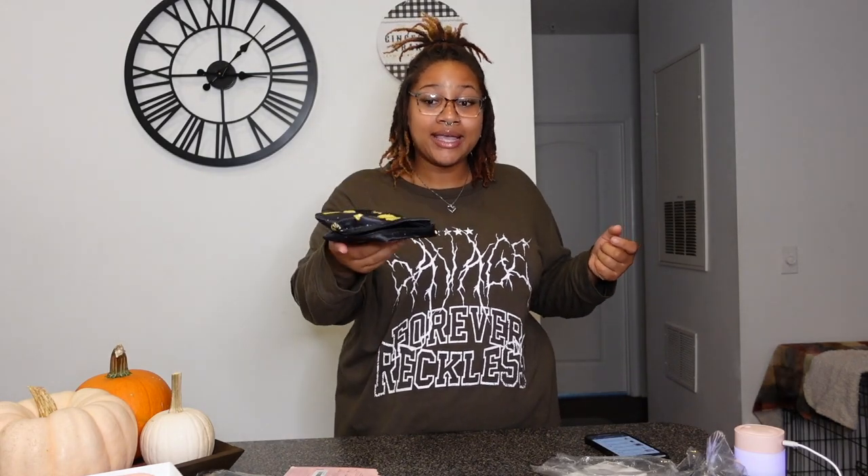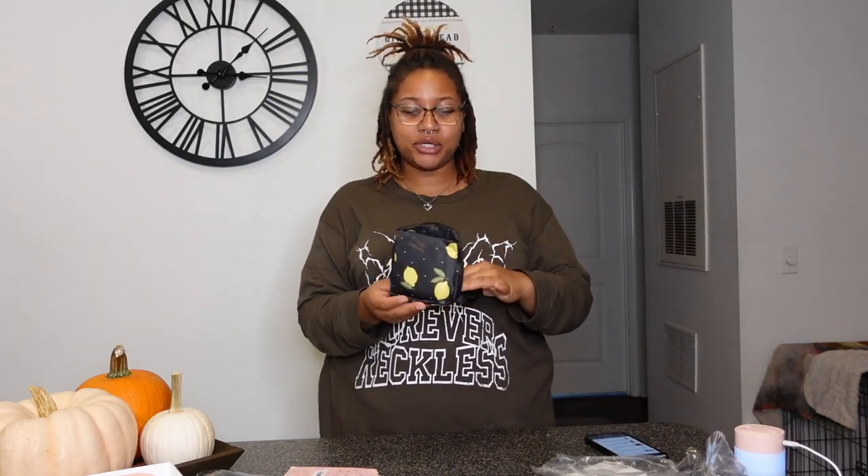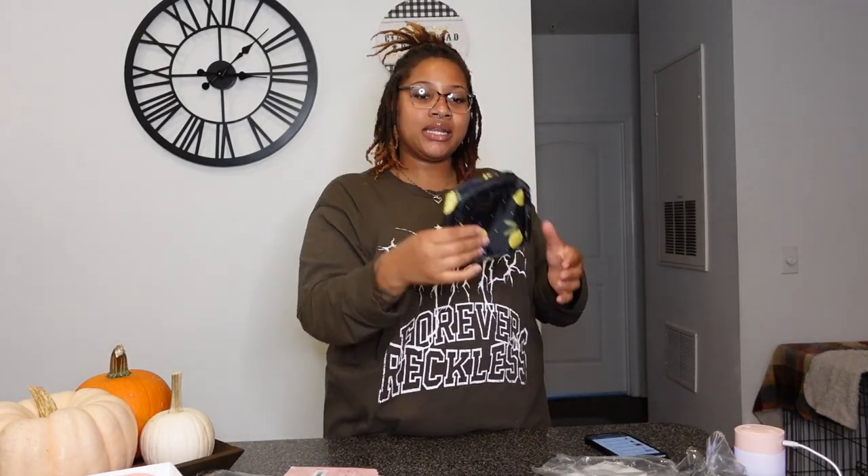Up next we have the sanitary napkin storage bag. This is for traveling when you're on your period and need a holder for your pads. It looks like it could fit about 10 pads, and it even has a little pocket for liners. This was only $1.39 — super cute, it zips up, and it feels waterproof so your pads won't get wet.